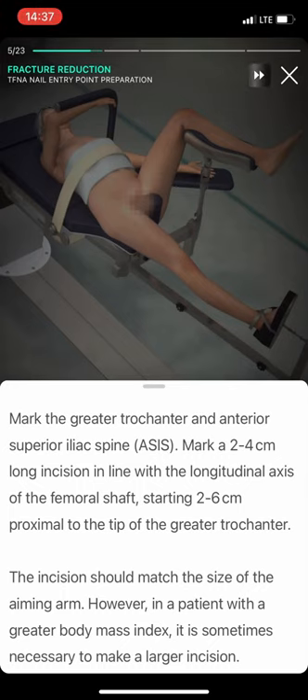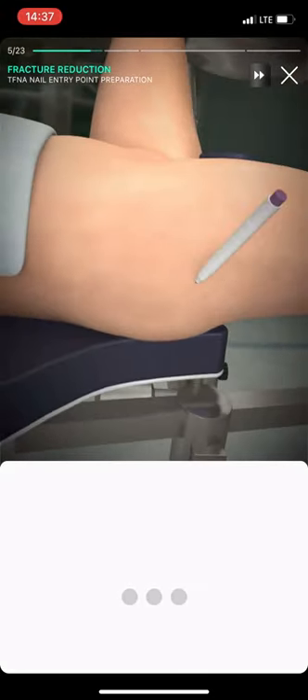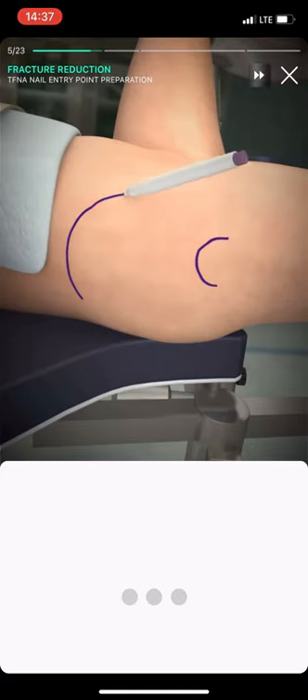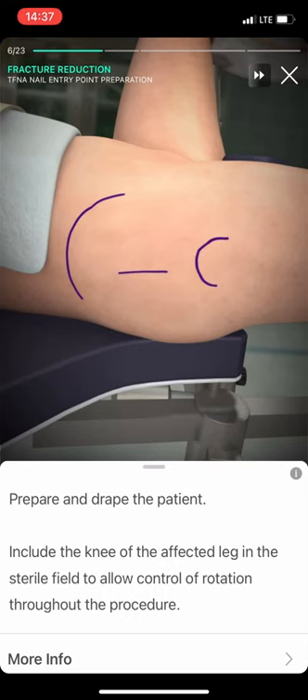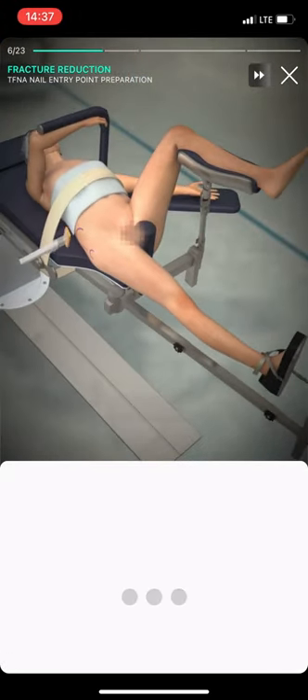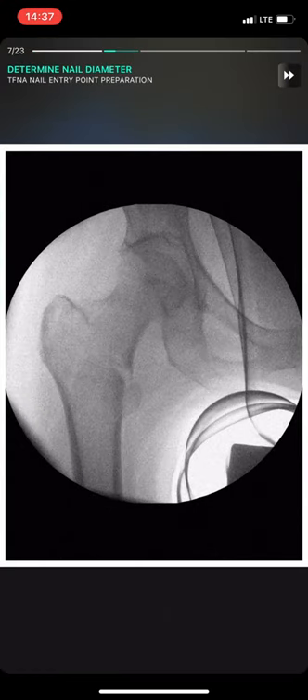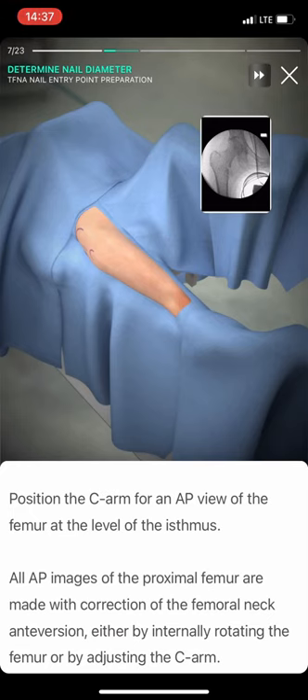Mark the greater trochanter and anterior superior iliac spine. Mark a 2-4 cm long incision in line with the longitudinal axis of the femoral shaft, starting 2-6 cm proximal to the tip of the greater trochanter. Prepare and drape the patient. Include the knee of the affected leg in the sterile field to allow control of rotation throughout the procedure.